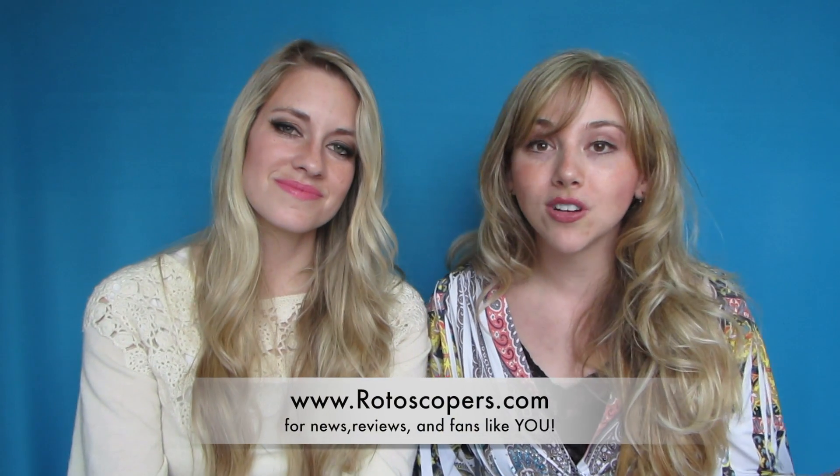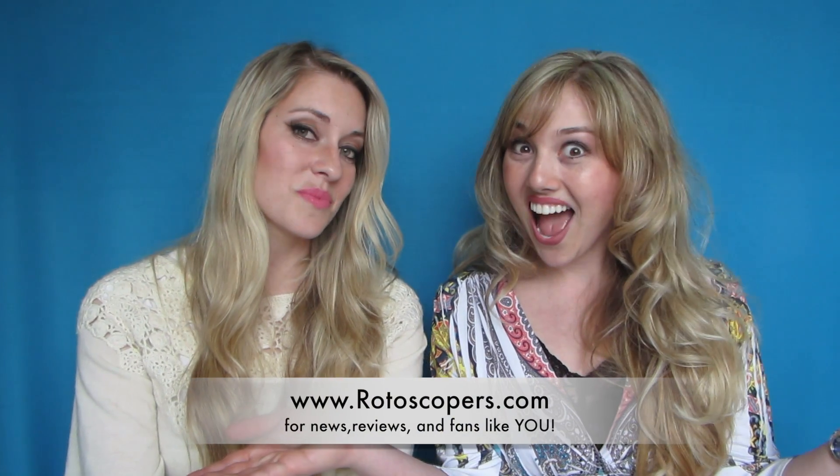Thank you so much for watching. Make sure to subscribe — we've got a lot more stuff coming your way. Also head on over to our website for more news and reviews from the animation world, and to meet more fans just like you. We've got a huge amazing group of people over there writing awesome articles and the commenting is so much fun. Head on over to rotoscopers.com — you can also click the link right here. Until next time, my name is Chelsea Robson and I'm Morgan Stradling, and you are watching the Rotoscopers.